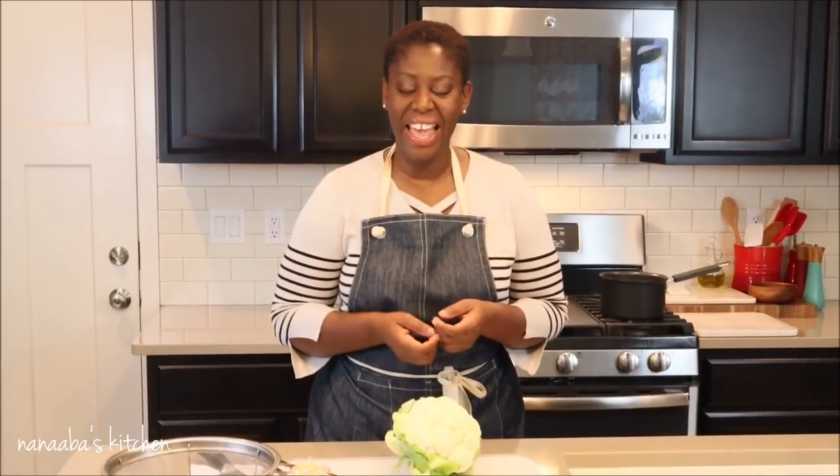Hello there friends! Welcome again to Nanaba's Kitchen, and if you're joining us for the first time today, I want to say a very warm welcome to you and thank you so much for stopping by. On the menu today is our long-overdue, long-awaited cauliflower bangku.